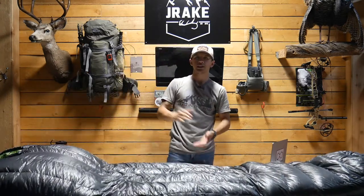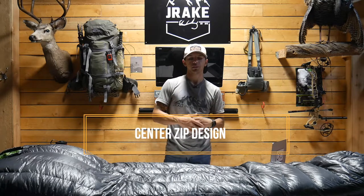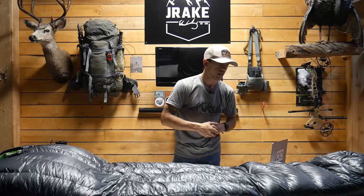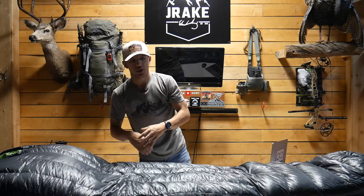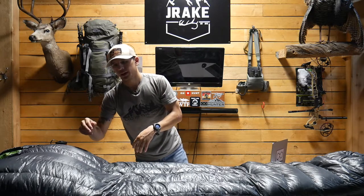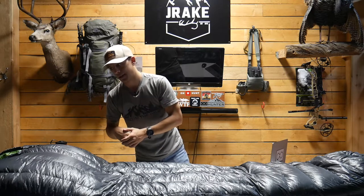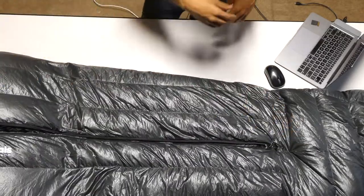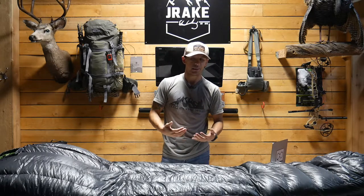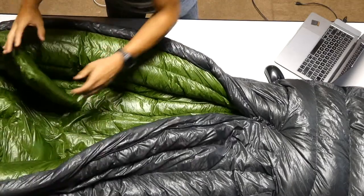The first thing that stood out to me when purchasing it was the center zip design — you don't see that a lot on sleeping bags; the most common is the side zip. It goes from about your chin all the way down to the foot box, leaving about two feet where the zipper ends. It's a YKK zipper, well known for durability. Outdoor Vitals describes it as a snagless design — I've used it a bunch of times and have yet to have a snag. It's really smooth.